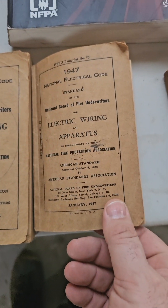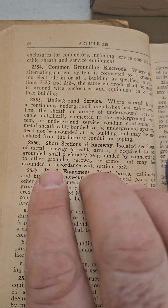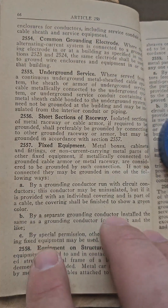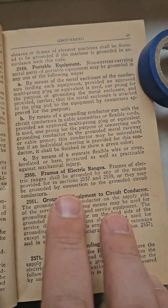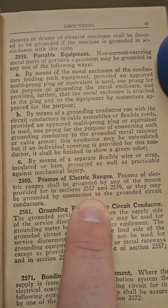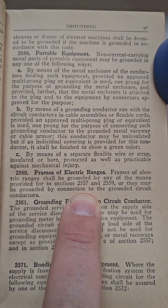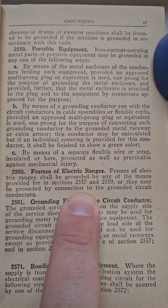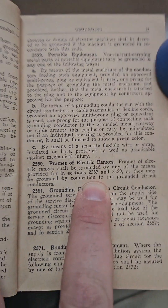Now, all the way back to 1947. It's still 250, but they didn't use the dash. So if we look: 250-58, 250-59, 250-60 — right here. This is 1947. 'The frames of ranges shall be grounded any means necessary, or may be grounded by a connection to the grounded conductors.' That's 1947.